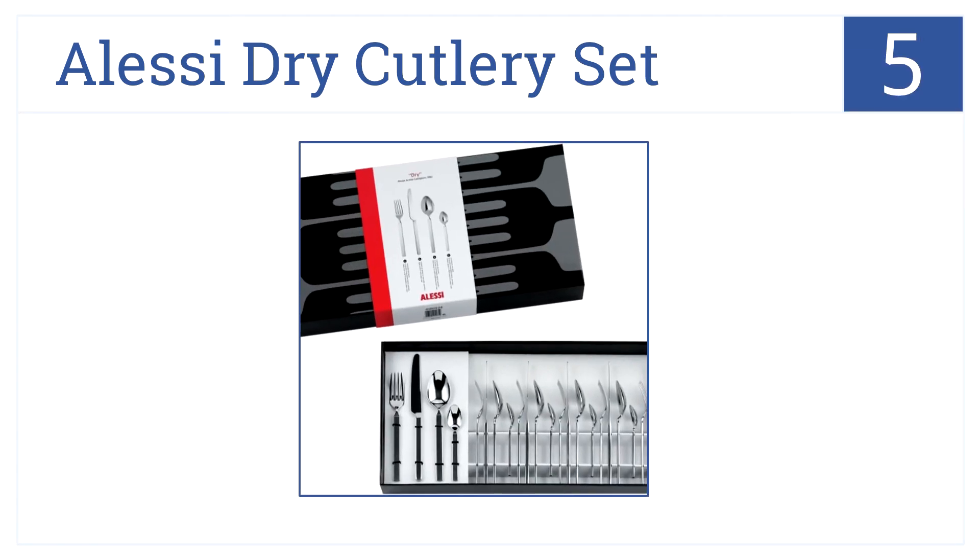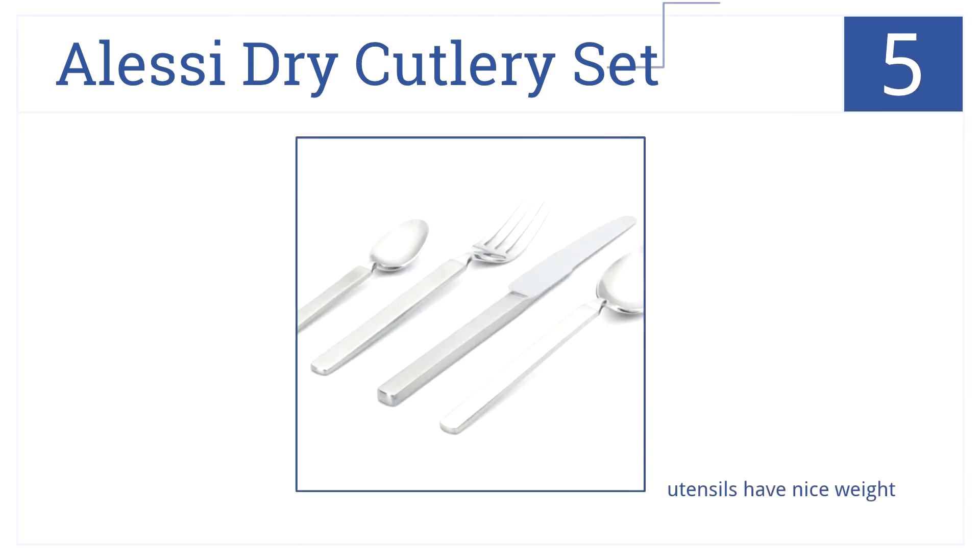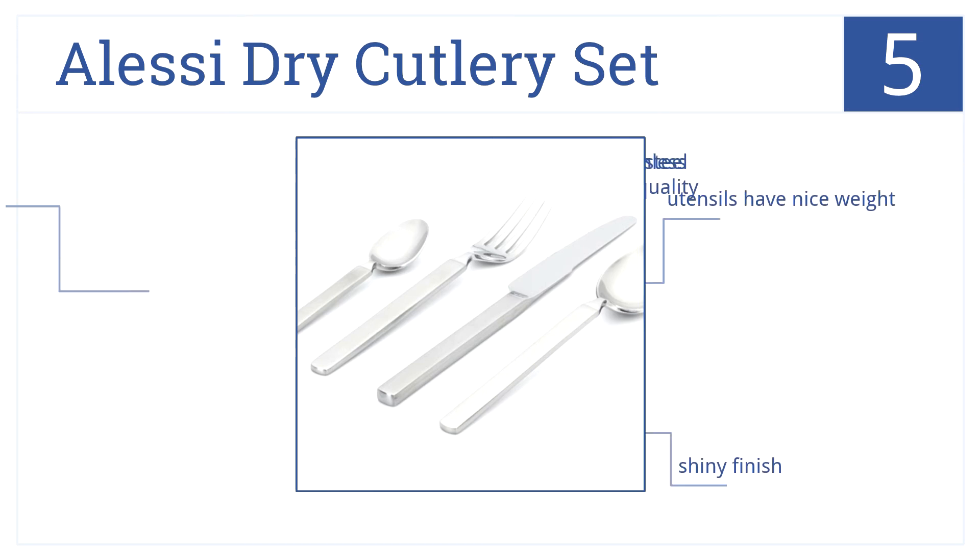Halfway up our list at number five, use the Alessi Tri cutlery set for your next dinner party. These modern utensils are designed by the iconic Achille Castiglione. These utensils have a nice weight and a shiny finish, and are made from 18/10 stainless steel quality.